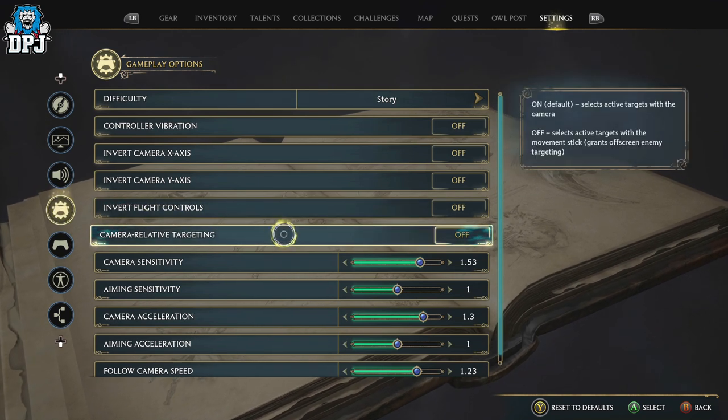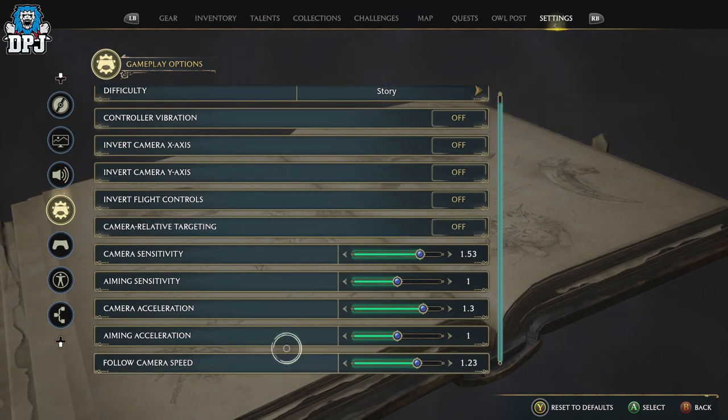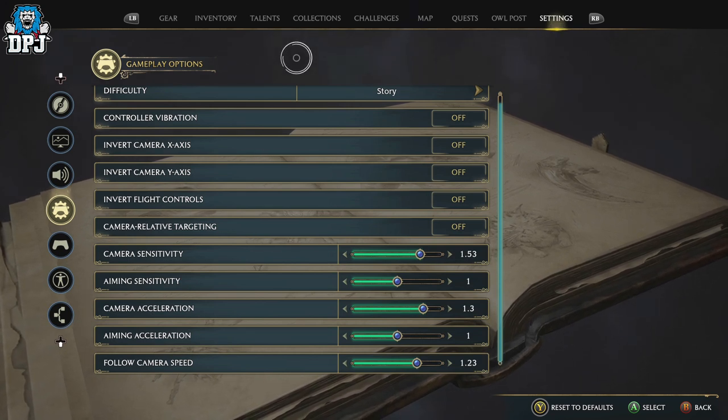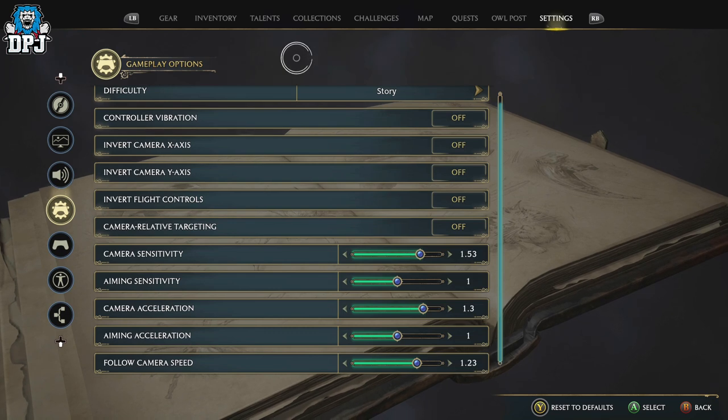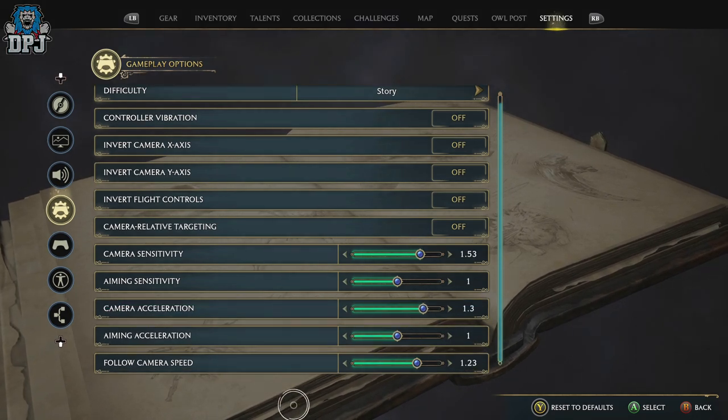The main one for me, which is unbelievable in combat, is camera relative targeting — that one is beautiful. Try these settings out and let me know what you think. If you have any more recommendations or tips for new players picking up this game, leave them in the comments below. Thanks as always for stopping by, and hopefully I'll see you in the next one.